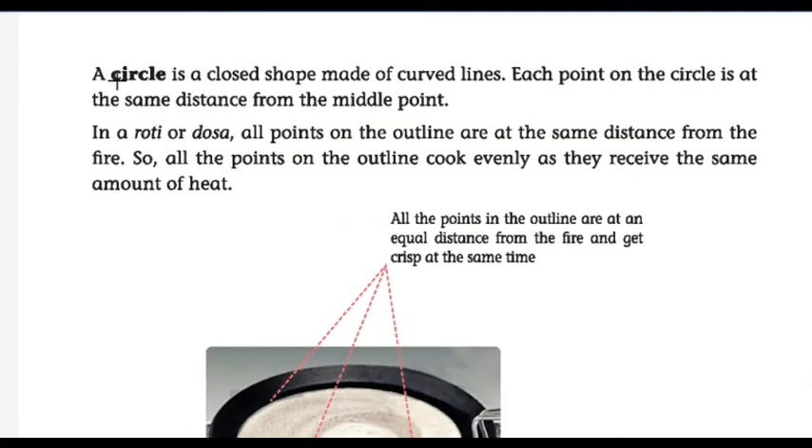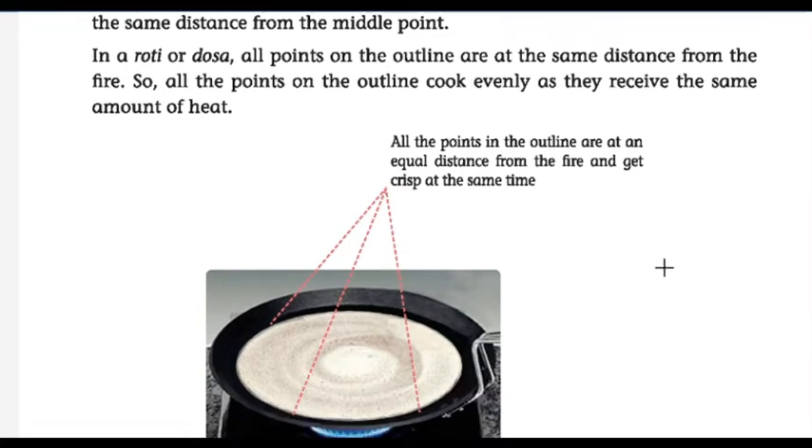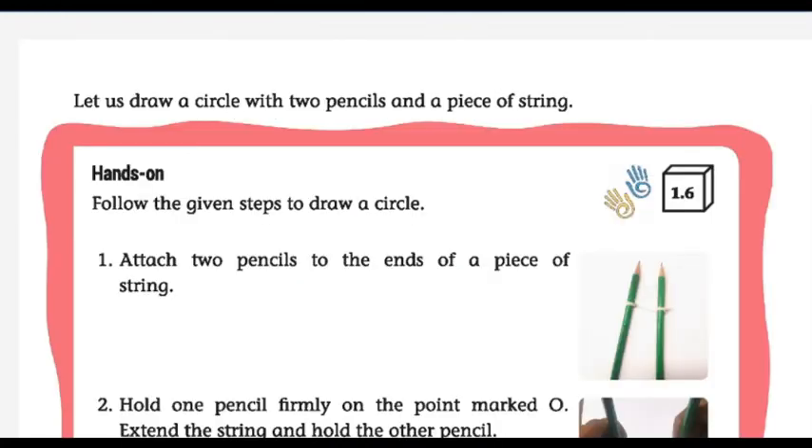All the points on the outline are at an equal distance from the center and get crisp at the same time. A circle is a closed shape made of curved lines. A polygon is a closed shape made of straight lines, and a circle is a closed shape made of curved lines. Each point on the circle is at the same distance from the middle point — so all distances from the middle point are the same.